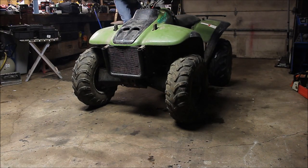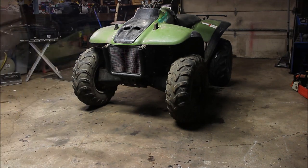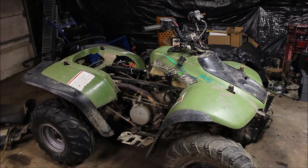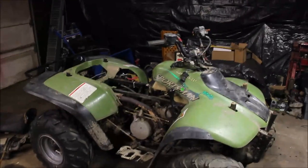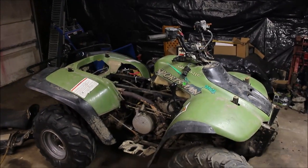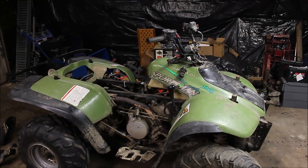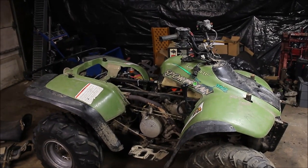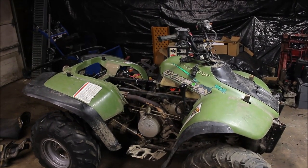There it goes — your four-wheeler doing this. I'm going to show you a couple tricks on what to look for and solve the problem. Does your Sportsman 500 idle good but once you hit the throttle she wants to die? I got that issue with this one and I've been getting quite a few questions on why that is. It could come down to timing, your valve adjustment being off, but a lot of it stems down to the carburetor, the fuel pump, the air lines, and the airbox itself.